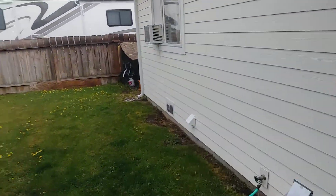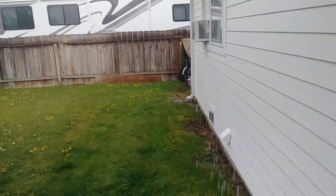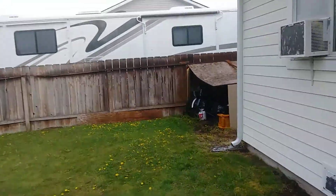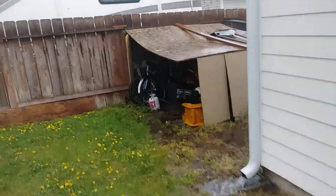Hey guys, you're watching Let's Talk About Prepping. Having a little bit of a spring shower here — sort of actually a somewhat unexpected downpour. It was just a little cloudy; I wasn't expecting this.